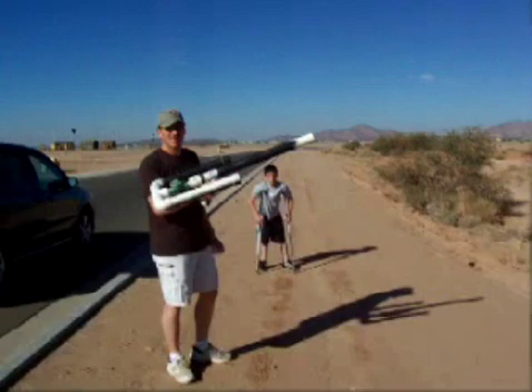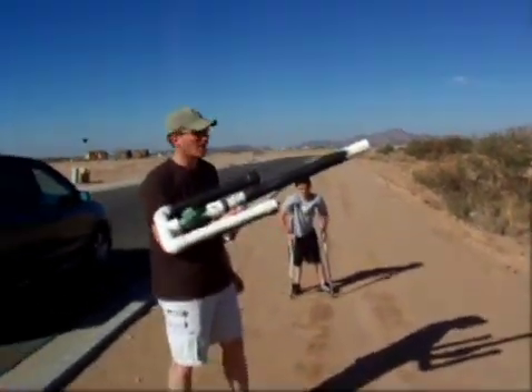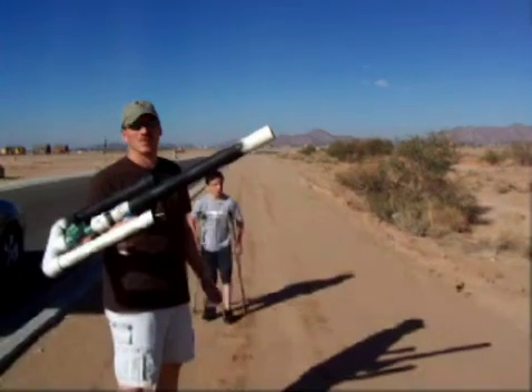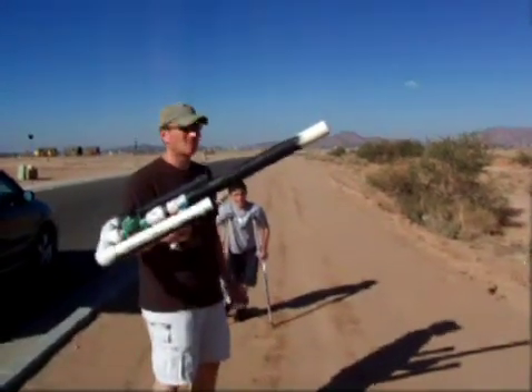I got to get closer so you can actually hear the audio and everything. Tell me when you're ready. Alright. Good? Yeah. Alright.